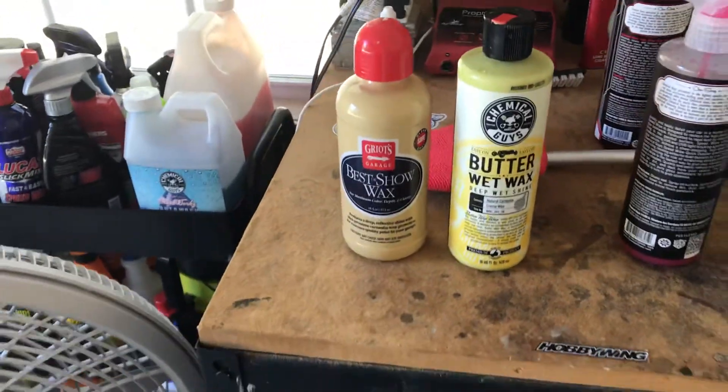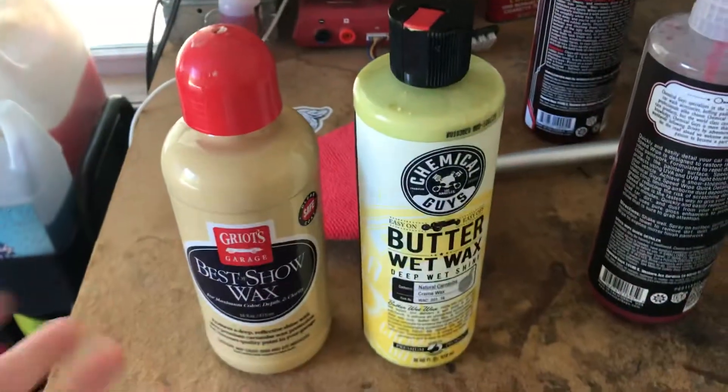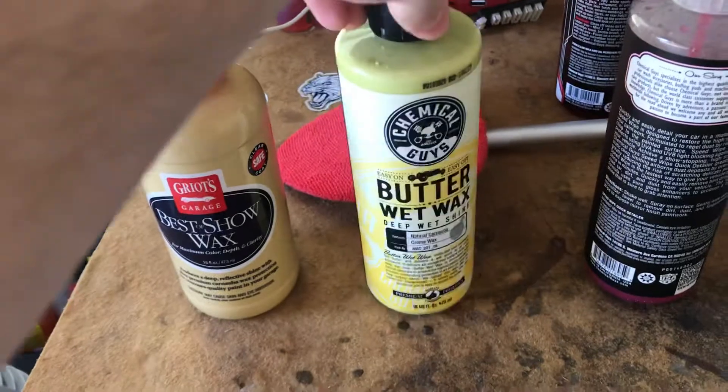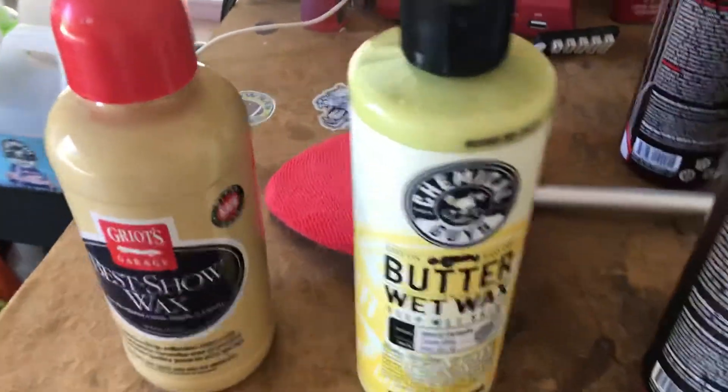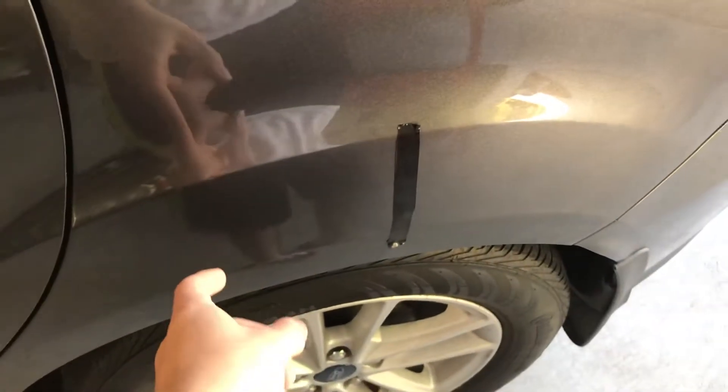We're doing a little comparison here. We're testing the Griots Garage Best of Show liquid wax and Chemical Guys Butter Wet Wax. Chemical Guys is on the right side, Griots Garage Best of Show is on the left. They've been on there for about five minutes now.